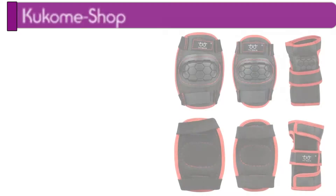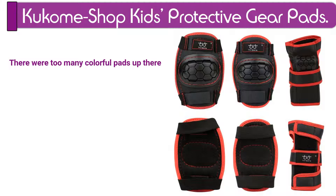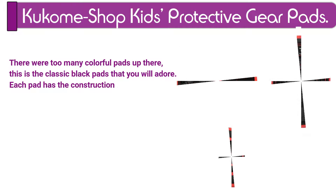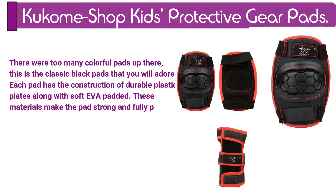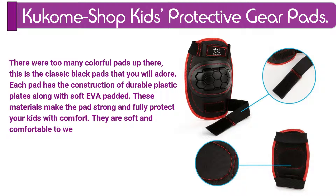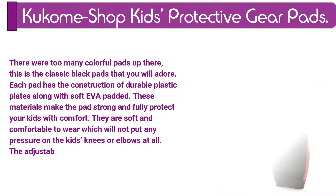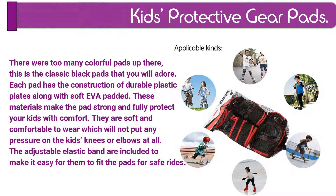Number 6. Kukom Shop Kids Protective Gear Pads. There were too many colorful pads — this is the classic black pads that you will adore. Each pad has the construction of durable plastic plates along with soft EVA padding. These materials make the pads strong and fully protect your kids with comfort. They are soft and comfortable to wear which will not put any pressure on the kids' knees or elbows at all. The adjustable elastic bands are included to make it easy for them to fit the pads for safe rides.